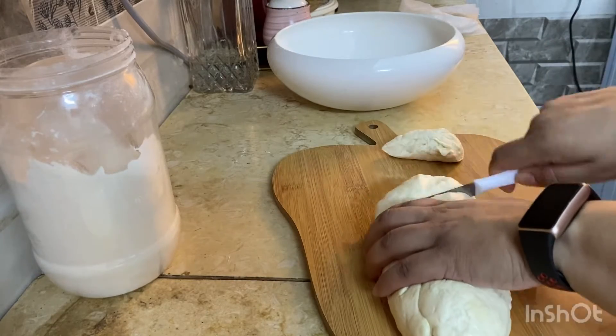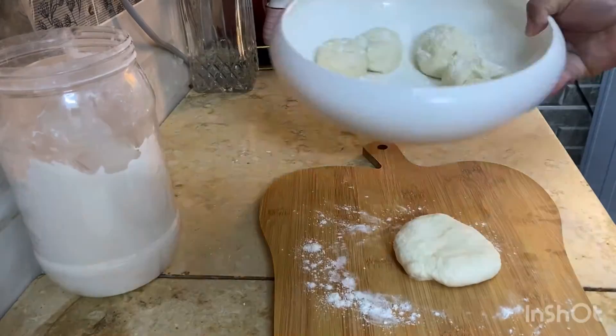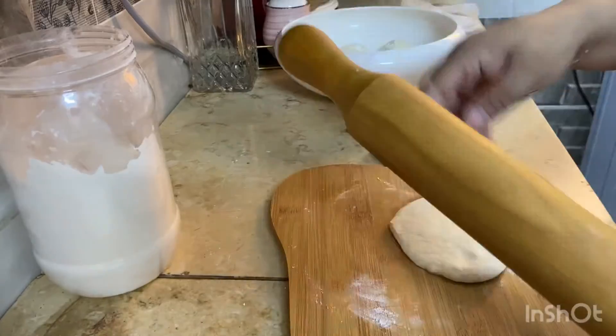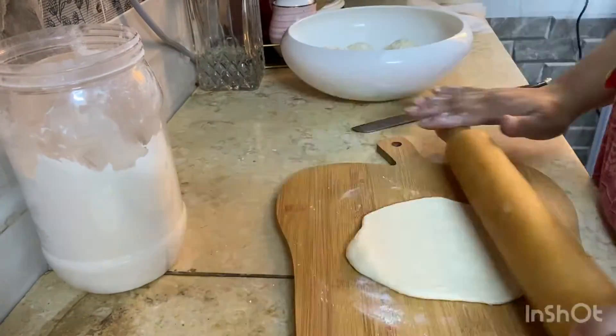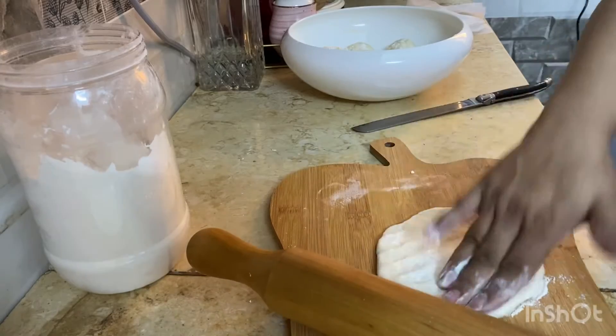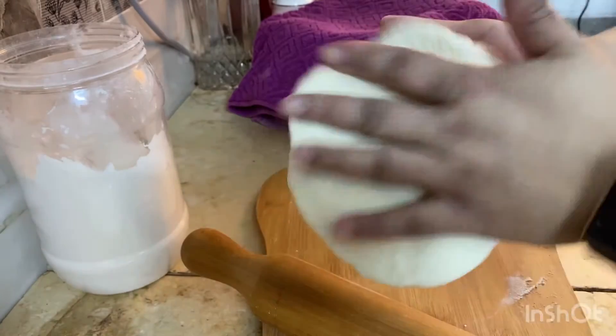If it's sticky, you can sprinkle some flour, and then we will roll it into small chapatis. I have done with rolling all the flatbreads.